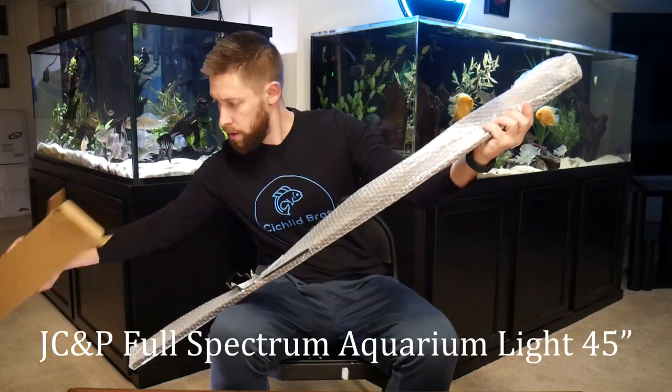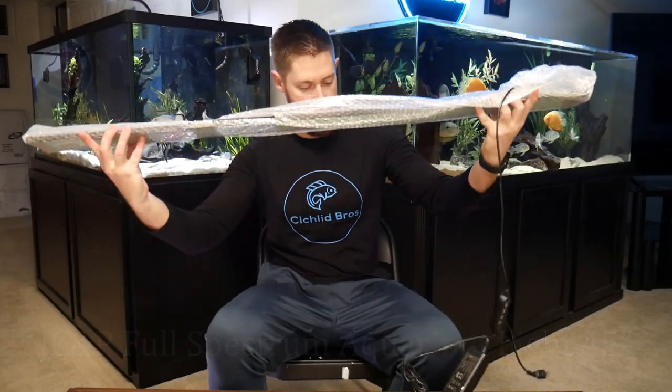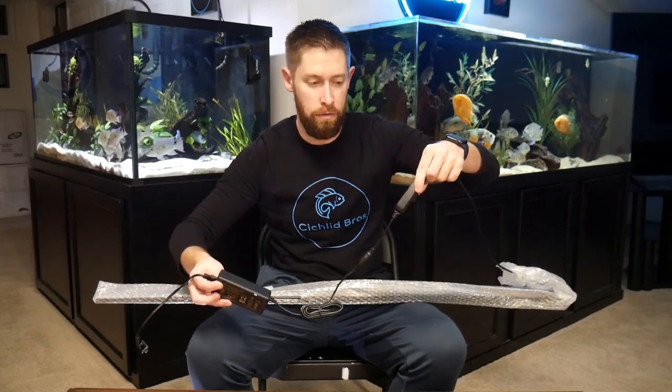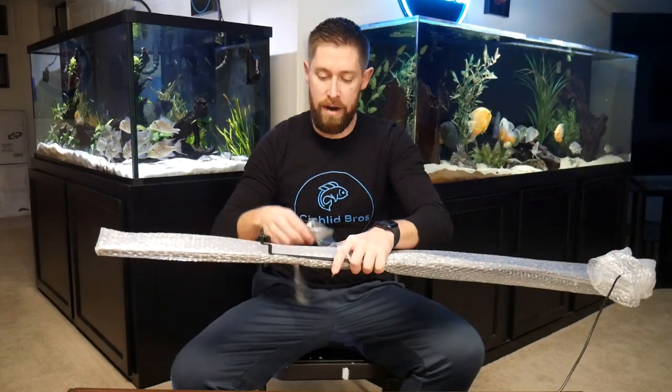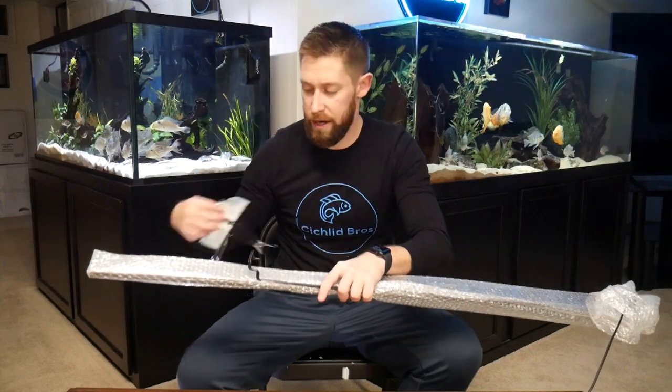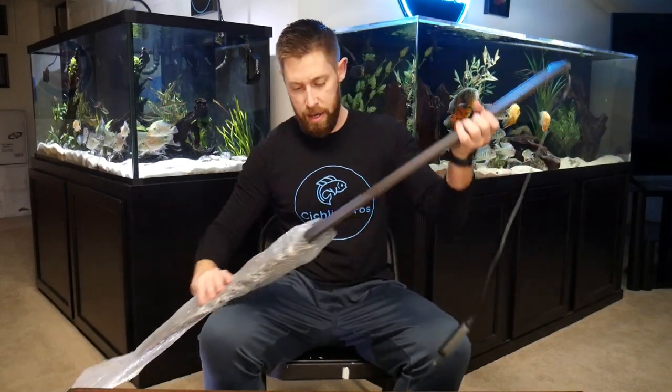Here we go. There it is - the full package - and there's the power outlet. So as you can see we have the power cord which has a pretty decent amount of length to it, as well as the controller, the inline remote for the light itself, and then there's some bubble wrap on the light. There's a little bit of wrapping with some instructions and I'm going to show how to set up this light, which has been very simple from what I've seen on my discus tank.